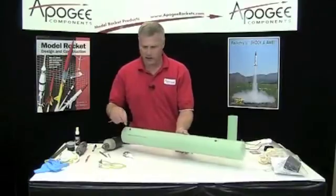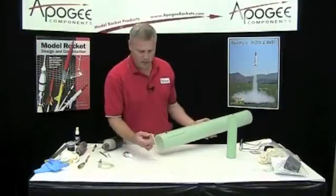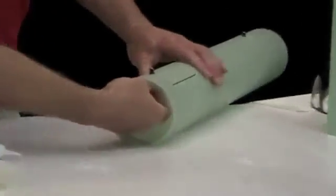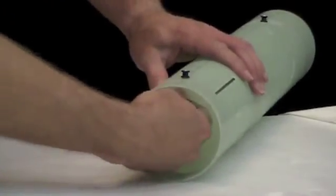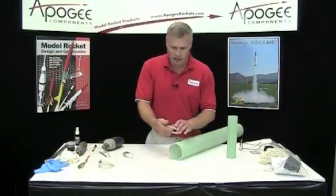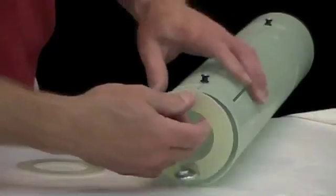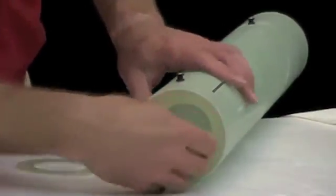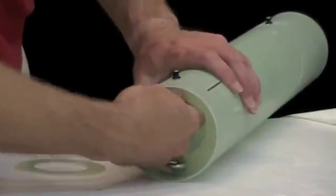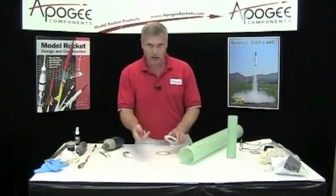Alright, my rail buttons are on. Remember we said before we wanted to have that flat part so that it would slide past that button there — and it does. If it doesn't, just go ahead and sand it a little bit more.